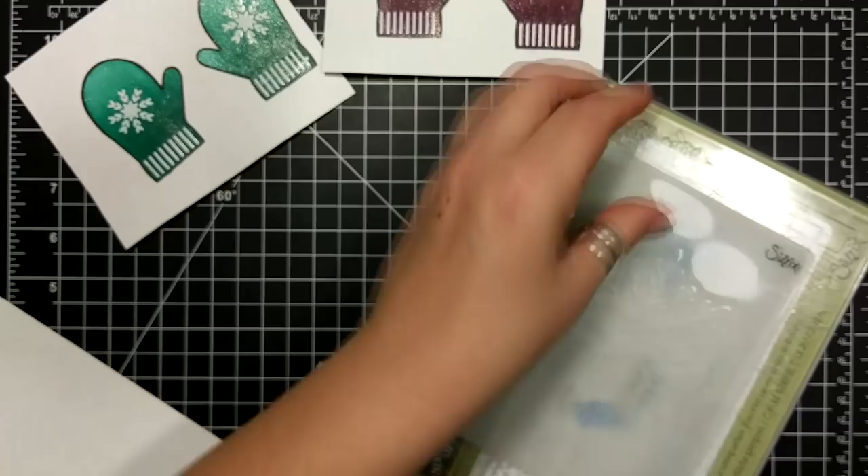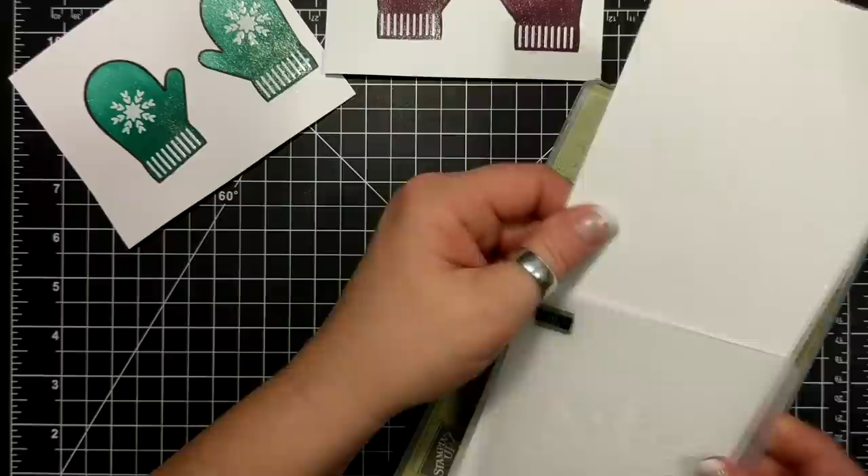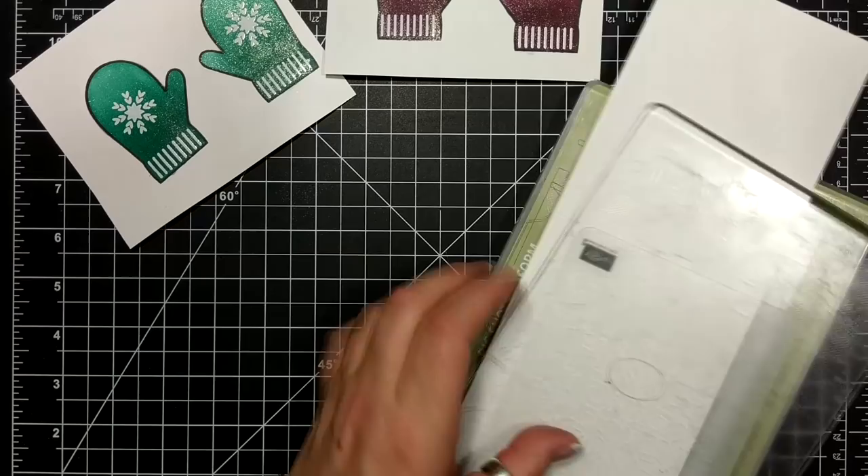This is the Winter Wonder Emboss Folder — in other words, the Big Snowflake. I don't know why they didn't call it the Big Snowflake; I mean, really, it's pretty obvious.